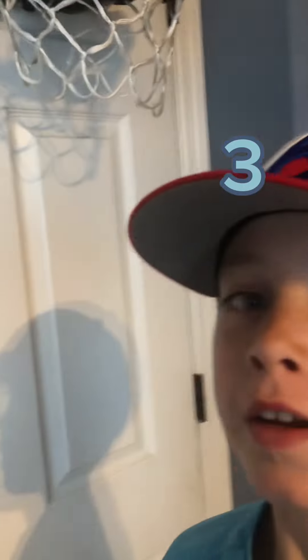Can I put this one there? Yep. Three shoes. Guys, I'm starting to notice that it's starting to bend down a little bit, so I'm not sure how many more I can get on the hoop.